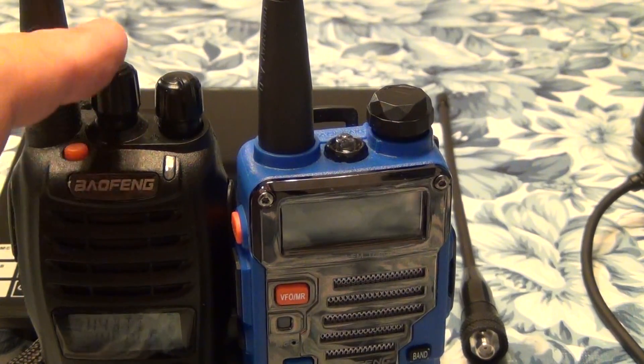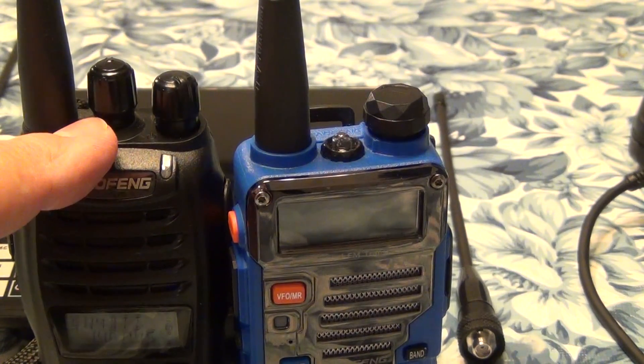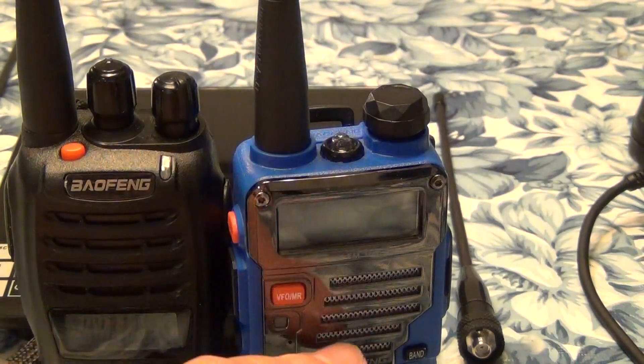The UVB5 also has an LED. In theory, 5 watts and 2 watts in the UHF for one model; 4 watts and 1 watt for the other.